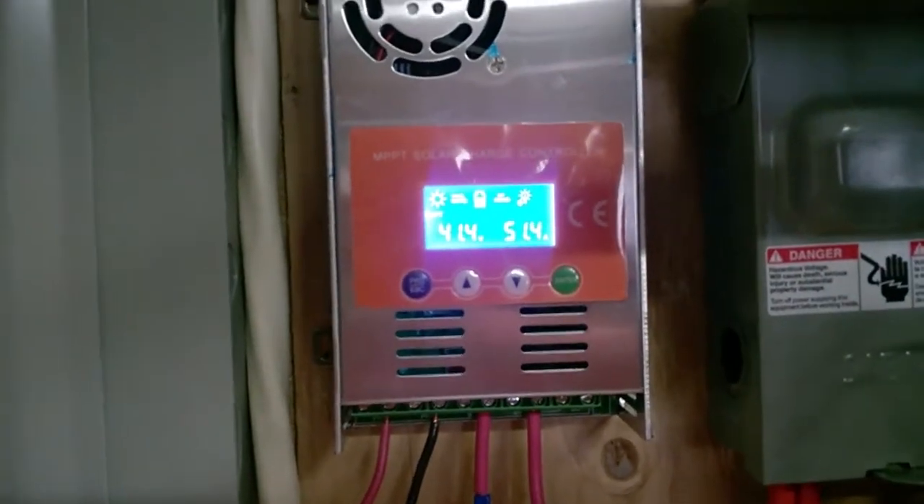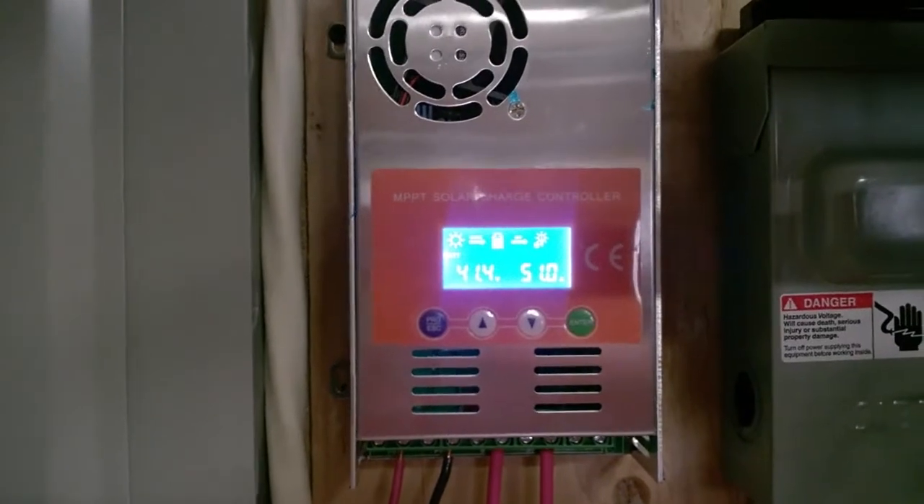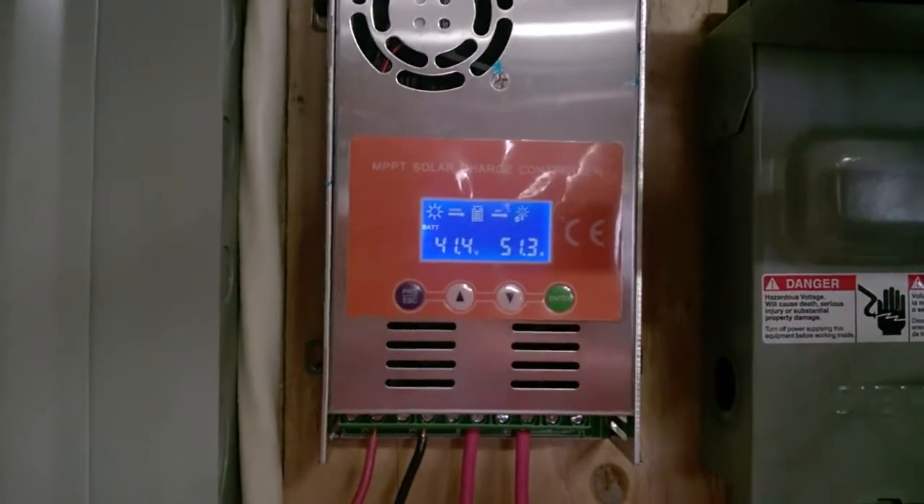Yeah, I got my Mr. Pow — the imitation mix guy — really good. I got it on my 40-volt battery pack.